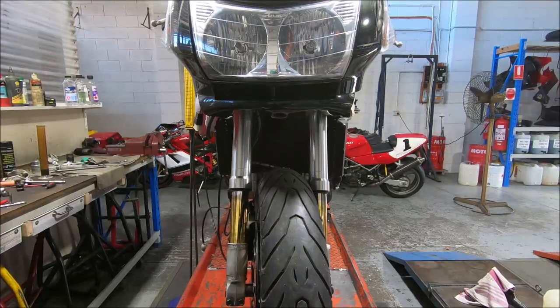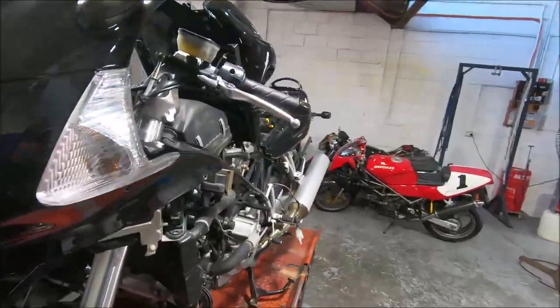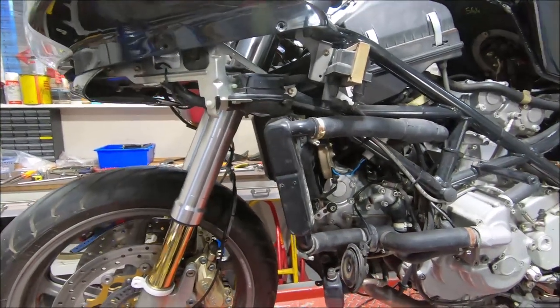One thing that I do when I'm running these bikes as they're coming up to temperature is just check out the radiator and how well it works. On these radiators, on the left hand side here, there's a baffle plate.